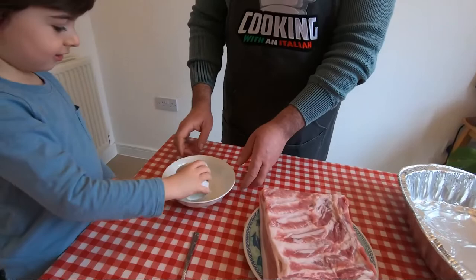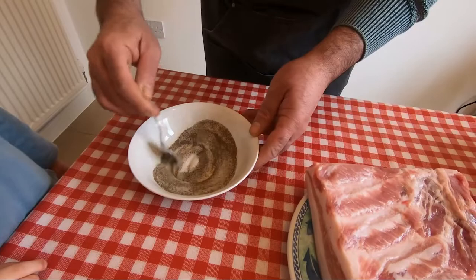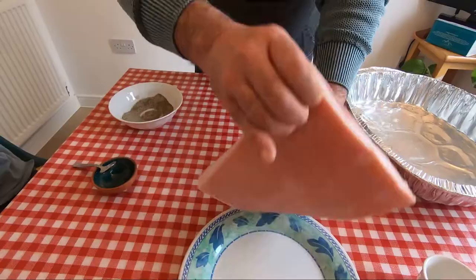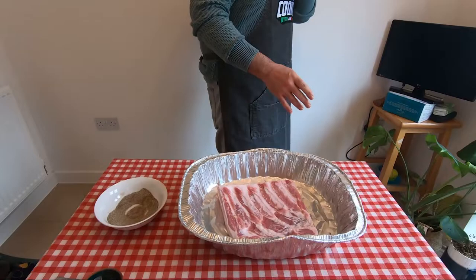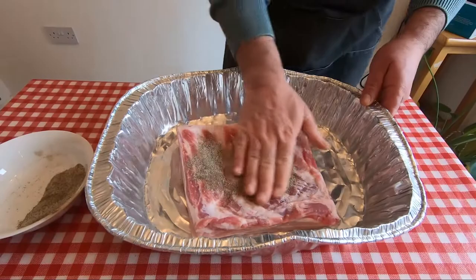First, put everything inside, please. Pepper inside please. Now we're going to cure it. The belly is with skin. Try to cure it — put the cure everywhere.